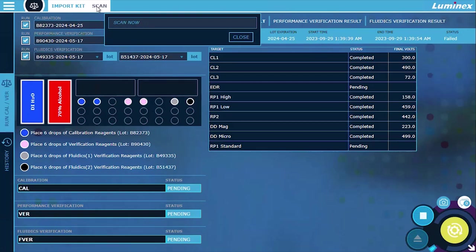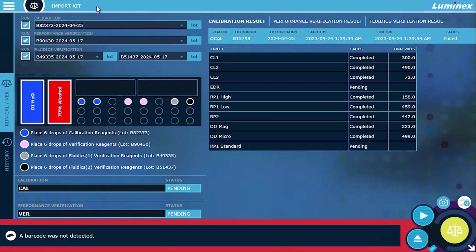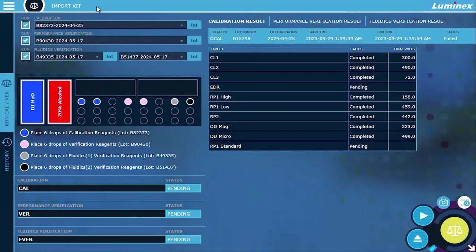If a readable barcode is not detected, the scanner will time out and the dialog will close automatically. An error message is displayed if the lots were previously imported. Replacement barcodes for the calibration or performance verification kits can be obtained from Luminex's XMAP IntelliFlex website and then printed or scanned using a mobile phone screen.